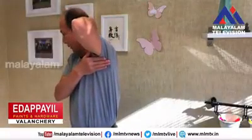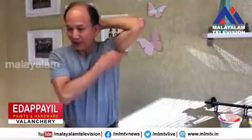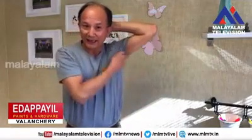Your hand behind your head. One, two, three, four, five, six, seven, eight, nine.